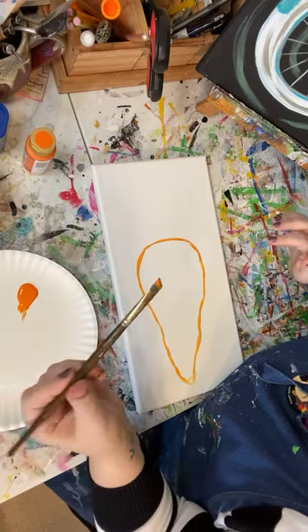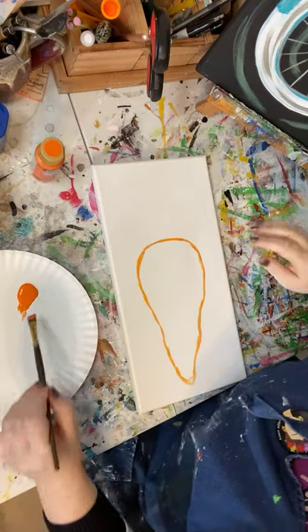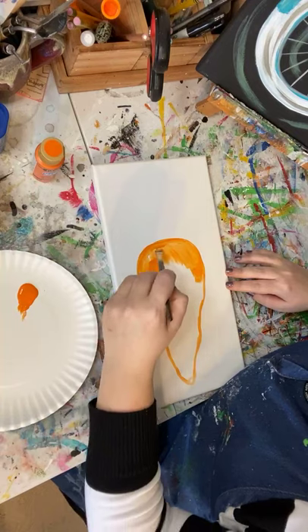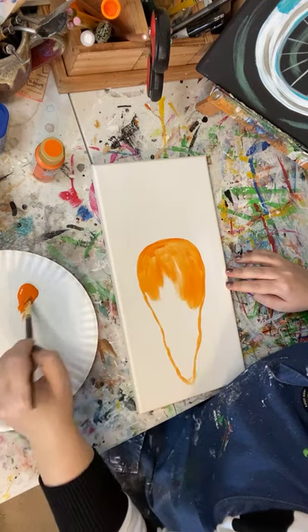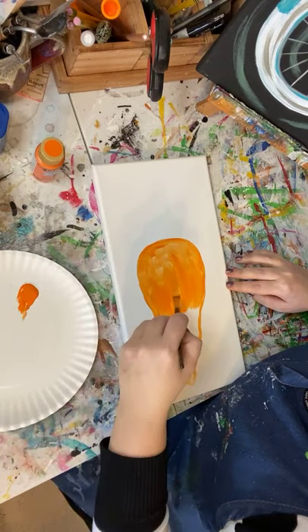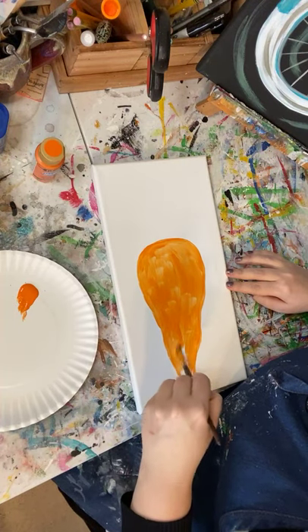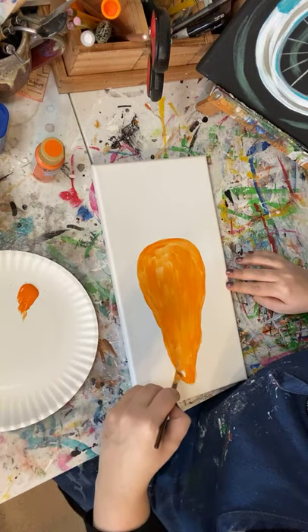I'm using an angled brush today and I started with Jack-O-Lantern Orange from DecoArt paint. Sometimes — actually a lot of times — orange paint is not very opaque, it's kind of see-through, so we're probably going to have to do this twice. You could use different kinds of orange paint: craft paint, heavy-bodied acrylic, watercolor, or mix in a different orange craft paint.